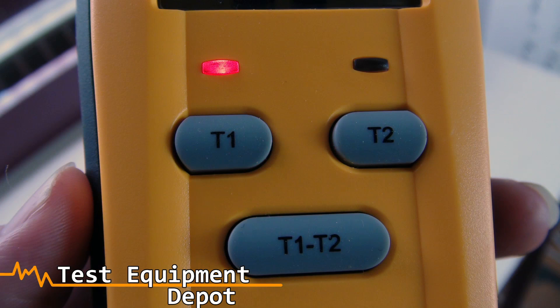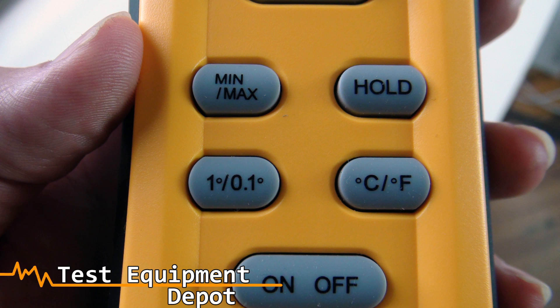This will read T1, T2, or T1 minus T2. It has minimum, maximum, and hold functions.